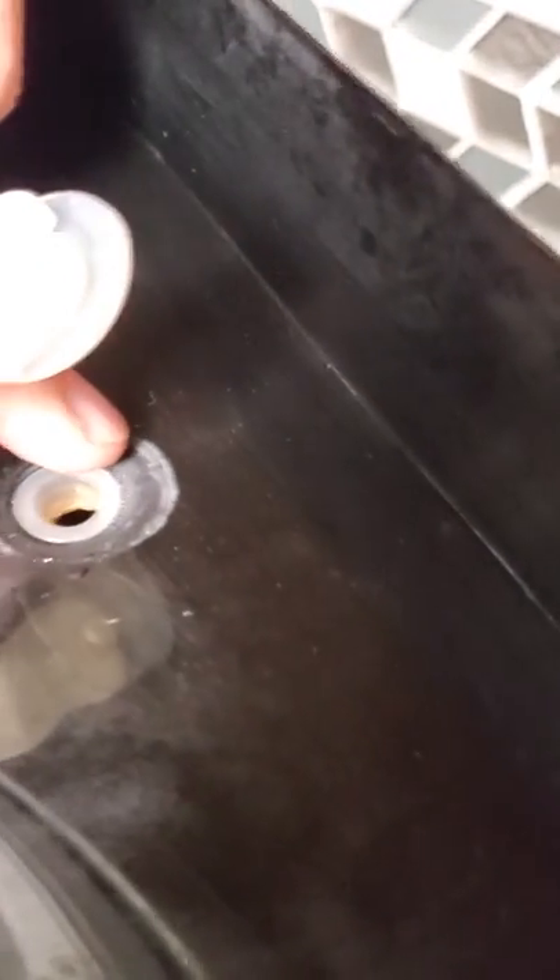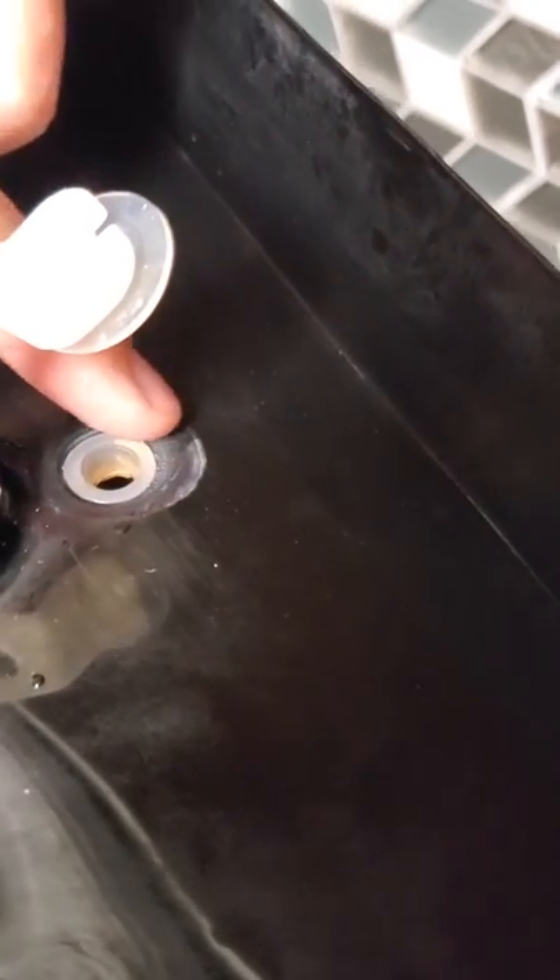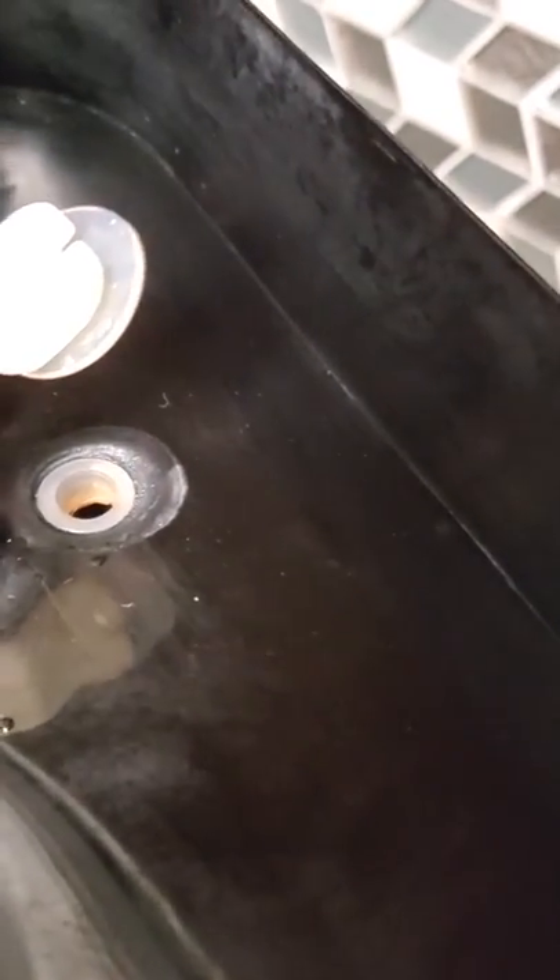I've identified the root cause to be this area. Around this seal is melted, probably due to the heat from the rise pipe that's in here.